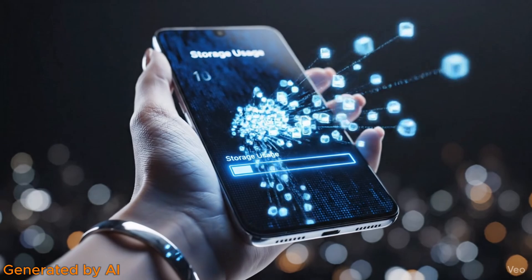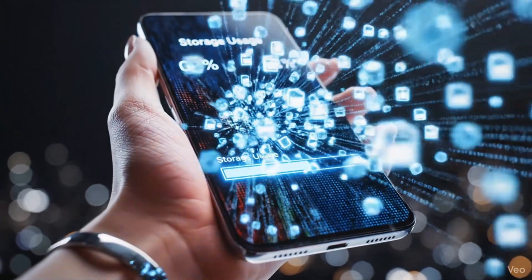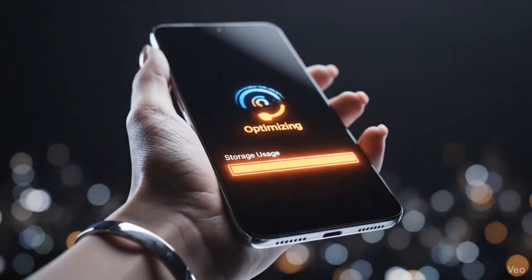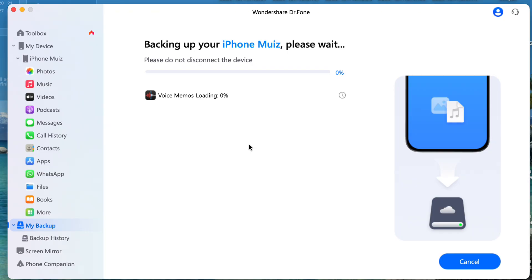Once you backup your data on DoctorPhone, you can then easily use your phone's storage for pictures and making memories. If you're using an Android phone, then connect it using a USB cable. Then it will show you simple steps. Once you follow them, you will be able to backup your data.